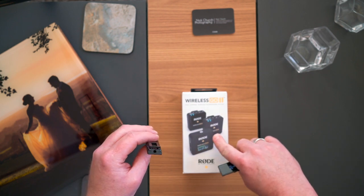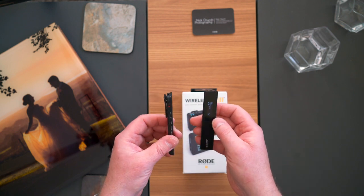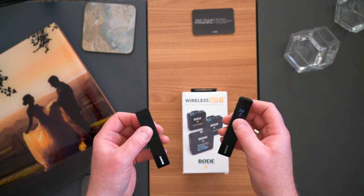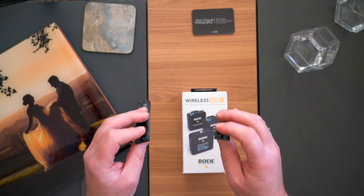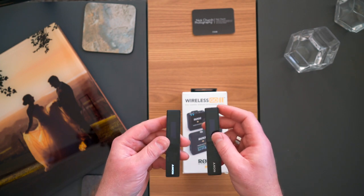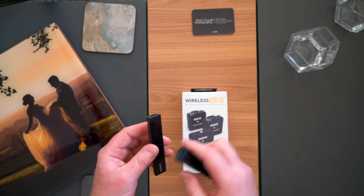At some point I'll replace that with the Rode Wireless Go microphone and leave the EQ the same so you'll be able to compare the difference. On a wedding day it's great — you just bring these back with the footage from the camera, put them into Final Cut Pro, and this is the professional audio solution for that. It doesn't work quite so well for my YouTube interviews, however.